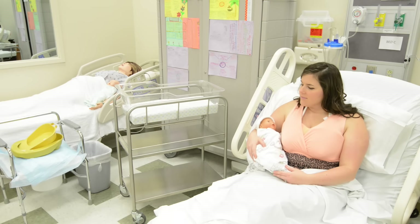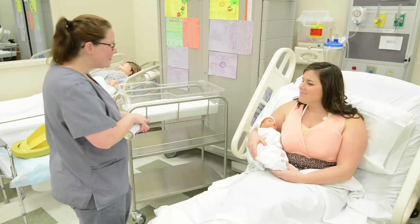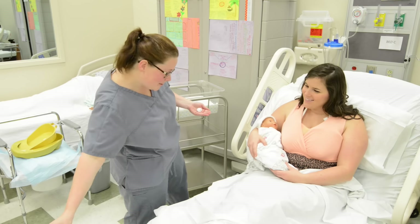This is Brandi from the nursery. Can I come in? Yeah, come in. Wonderful. How you doing? Good. How are you? Good. I'm doing fantastic.